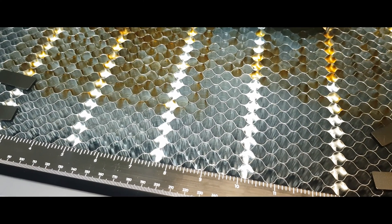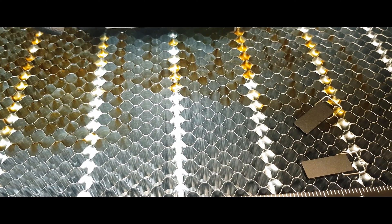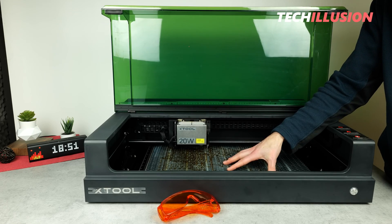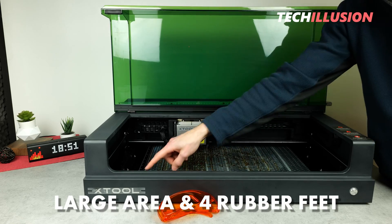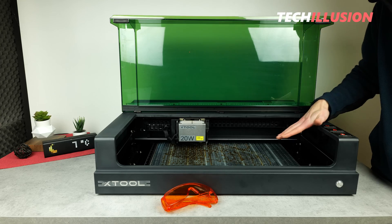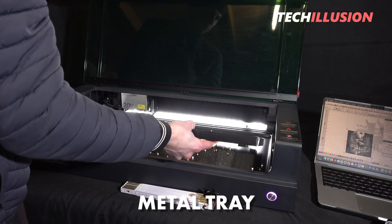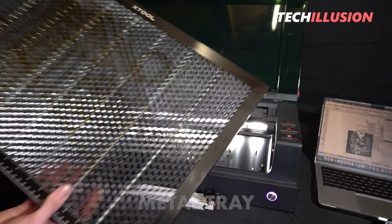The practical thing is that the honeycomb mat is also nicely sized, directly fitting for this laser, has four rubber feet, and can also be easily removed. Furthermore, there's a nicely sized metal tray underneath, which makes it practical to clean the laser easily after use.